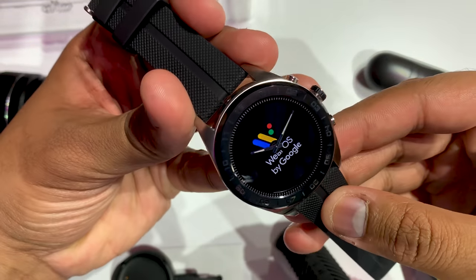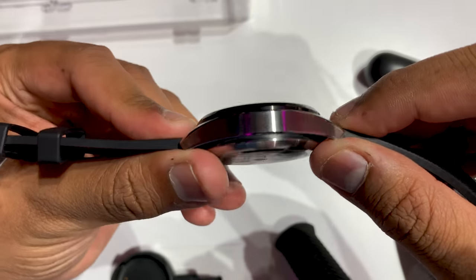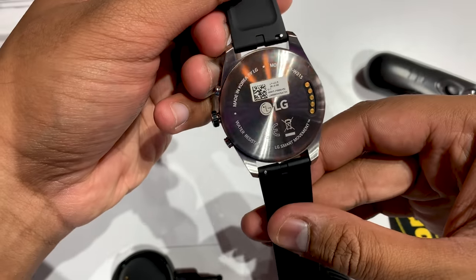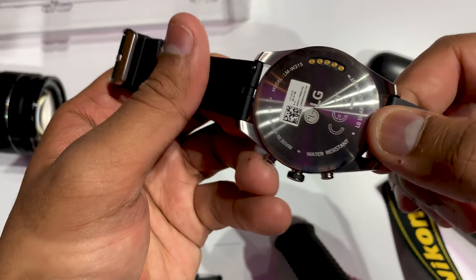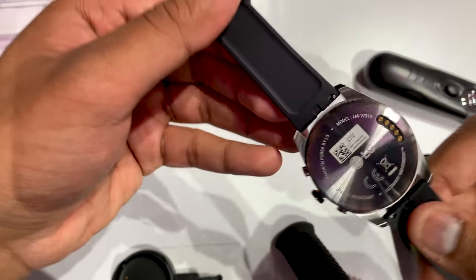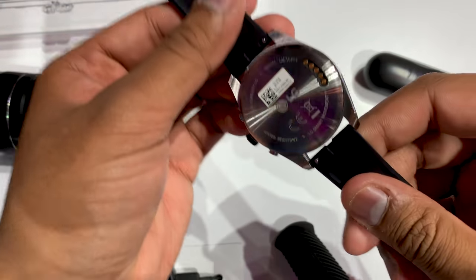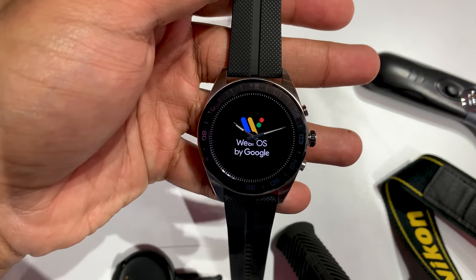The 22mm strap feels nice, and it's silicone, and it's interchangeable. The design overall feels pretty masculine, and it's absolutely big at a 44.5 millimeter case, but the 1.2 inch LCD screen has a 360 by 360 resolution that's still sharp and readable. The watch goes on sale on October 14th, but pre-orders start at Best Buy on October 7th.